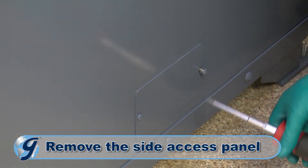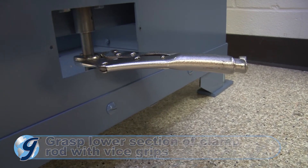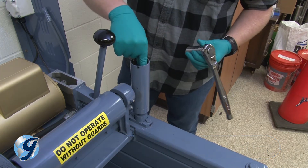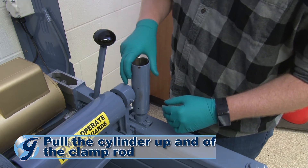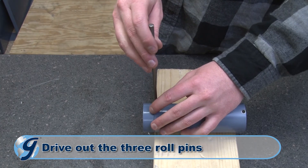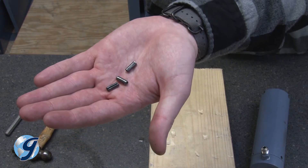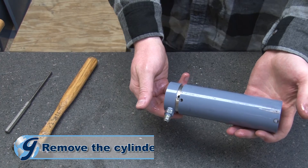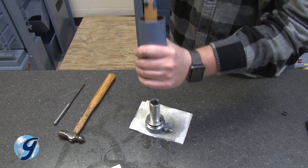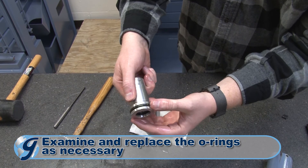Remove the cap and spring and set aside. Next, remove the side access panel near the machine's base. Grasp the lower section of the clamp rod with vise grips. Now, unscrew the clamp rod hex jam nut within the cylinder. Next, pull the cylinder up and off the clamp rod. Use a drift punch to drive each of the three roll pins on the cylinder through the center hole until they all fall out. Remove the cylinder base assembly and the hydraulic cylinder piston. Examine the O-rings and replace as necessary.